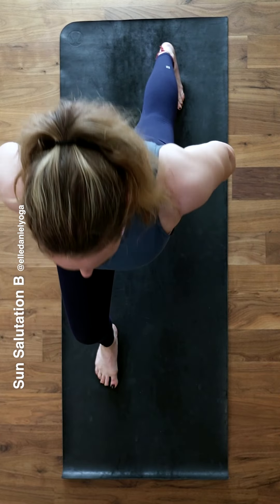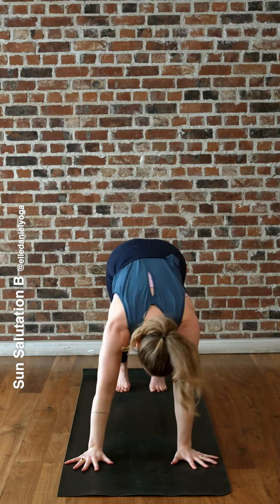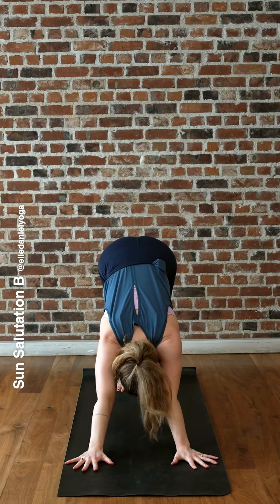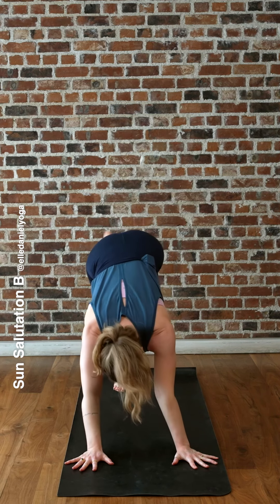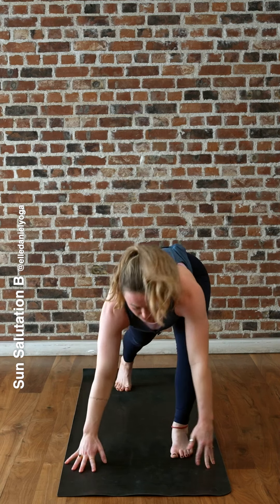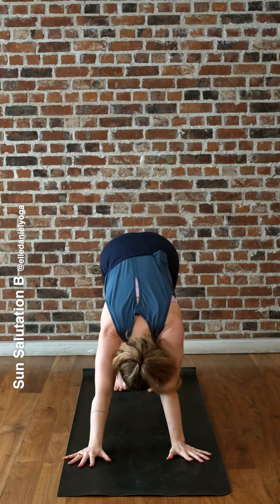Exhale, hands on your hips. Inhale, maybe lift the arms, look up. Exhale, hands down, downward facing dog. Same on the other side — lift your left leg, inhale, step your left foot forward. Exhale, high lunge. Inhale, reach. Exhale, hands down, downward dog. Three breaths — inhaling one.